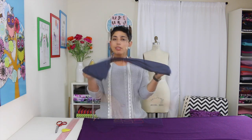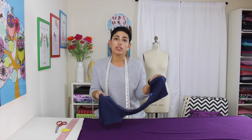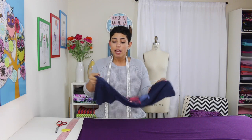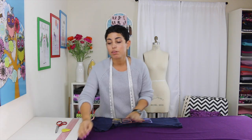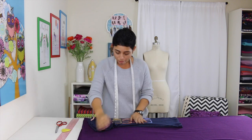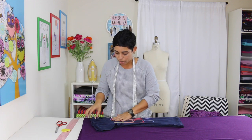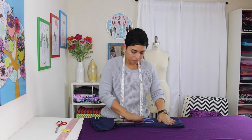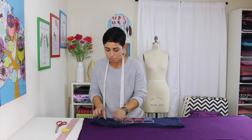I've decided to use this short sleeve t-shirt. It doesn't matter if it's short sleeve or long sleeve — we're actually not using the sleeves. I have it folded in half. I also have my fabric folded in half with right sides together, meaning the right sides of the fabric are facing each other. The fold of my fabric is towards me as well as the fold of my t-shirt, so just align both your t-shirt and your fabric. Fold in your sleeves because we're not going to use them.